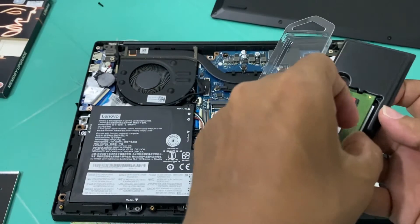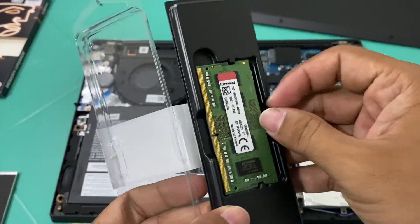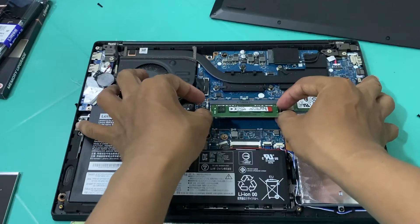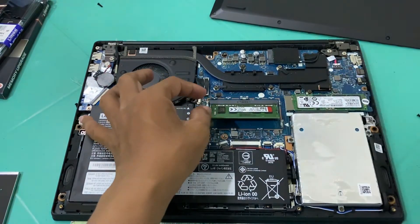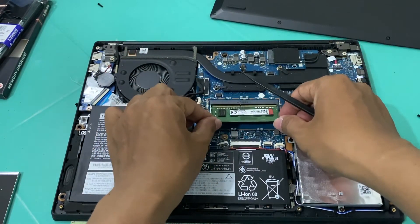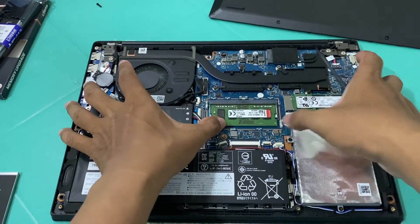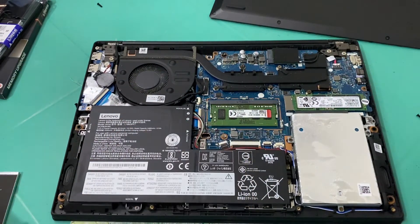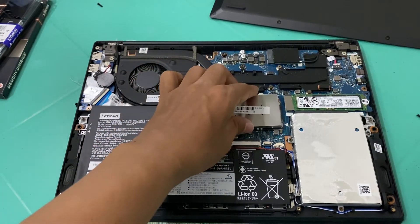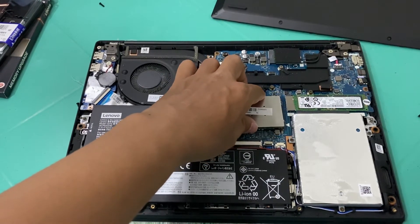Here is the RAM module. It will snap into place like that, and we just have to replace the back cover pins. Put the cover back on and we're all set.